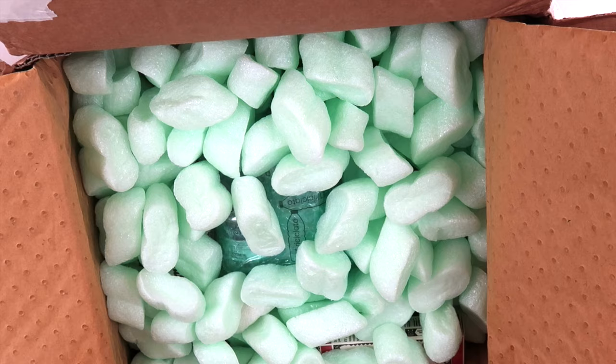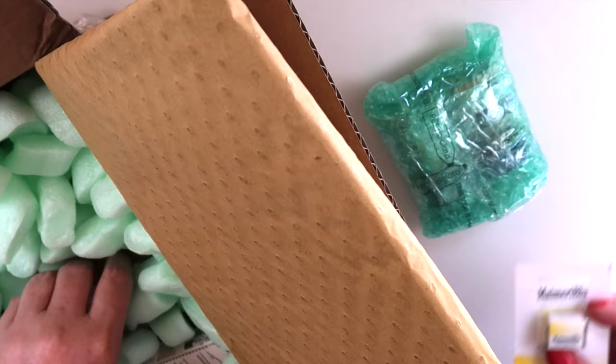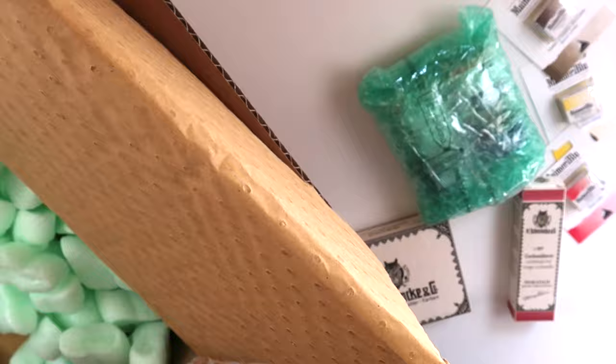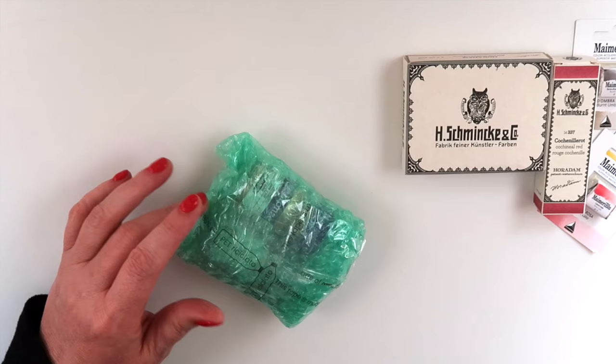Let me dig through here and get everything out. It's like a little treasure hunt because it's been a while and I forgot what I ordered. Everything in this box can be recycled — I love that. Here are some of the products I did receive. I'm going to go ahead and open this first; it's got some tape.